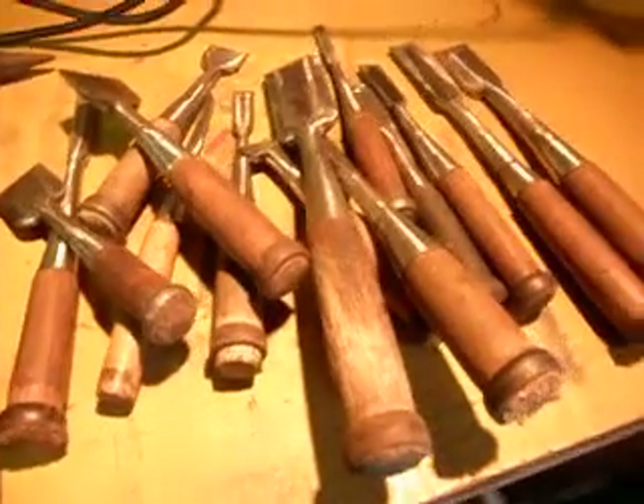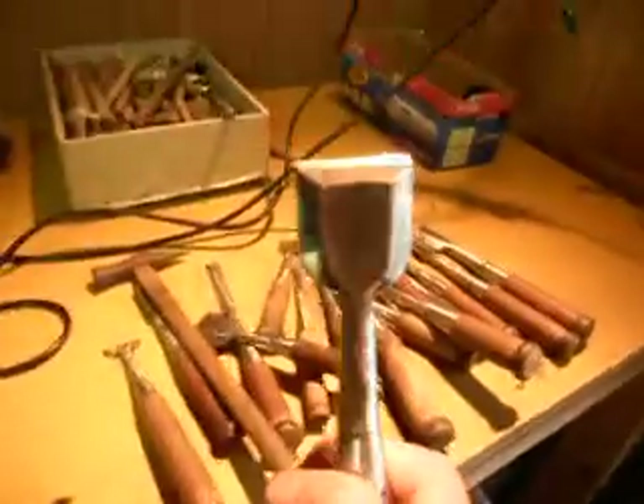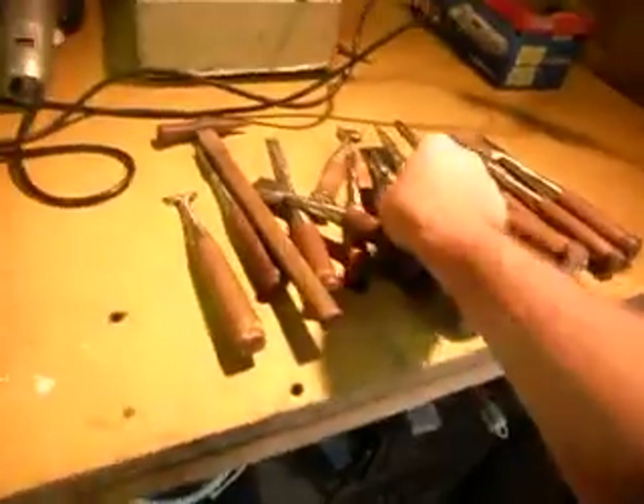They're quite expensive — these are real deal Japanese chisels, the real deal. You guys know what they are, so fight for them. So you get those, you get these kind here, you get the hammer, and you get these pouches.